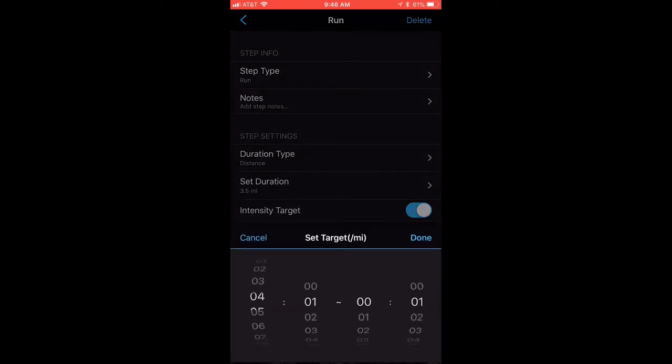Set the pace target from 7:50 to 8:05 — a fairly tight window. The reason for a tight window is if you have a problem maintaining a steady pace. Most Garmin watches do increments of five seconds, so use even numbers. A 15 second window is really good to maintain a steady pace — any tighter and your watch will be buzzing constantly on your wrist.